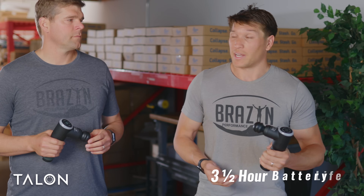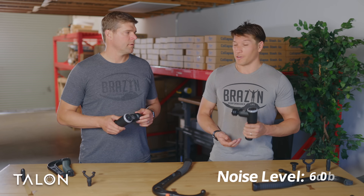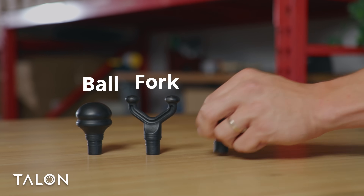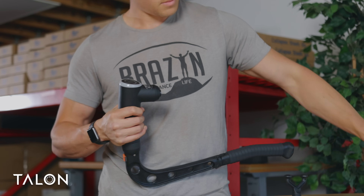The Talon's got a battery life of three and a half hours under normal operation, and it's also got a super quiet motor, so you can use it around other people without annoying them. On top of that, we have four separate massage heads: it comes with the standard ball, a fork, the flat head, and the bullet — so you can really get into every nook and cranny.